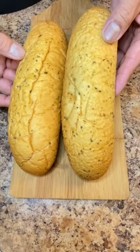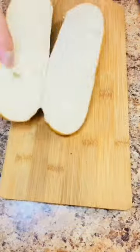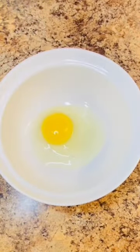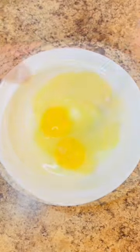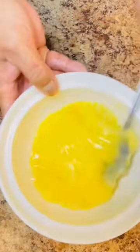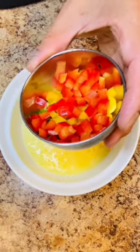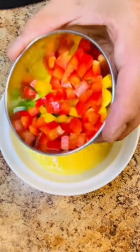Barmishan Herb Rolls. Break some eggs. Finely diced red, yellow, and green bell peppers.